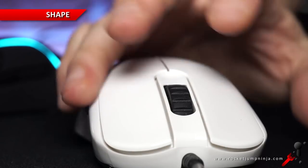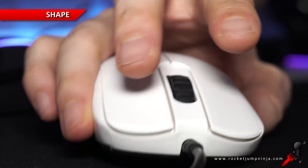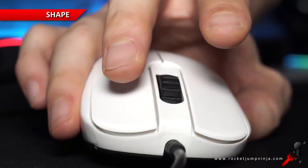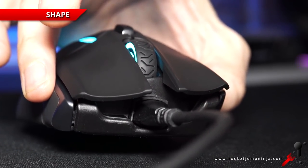For example, if I hold the Zowie FK2 and gradually release my grip, notice it doesn't move. That's not just the material — that's the shape creating a bit of a ledge, which means when I lift the mouse, it's like a handle I'm getting under. So the Rival 600 could have used something like that, because the rubber is a tiny bit slippery at times. As I loosen my grip, it does slip out.